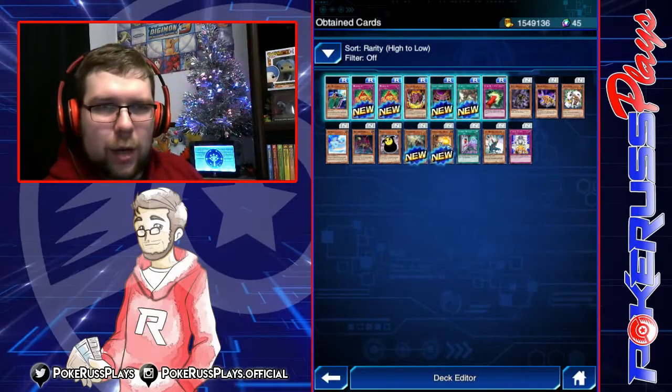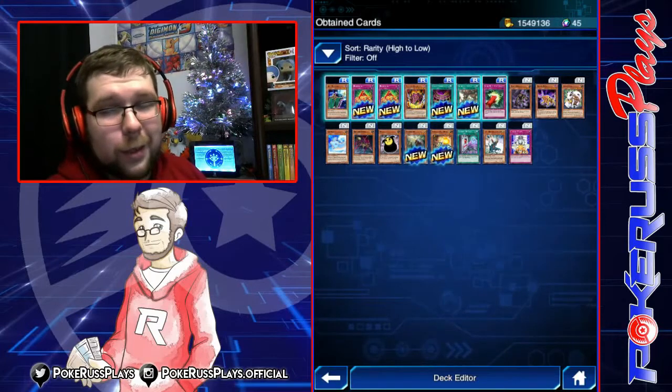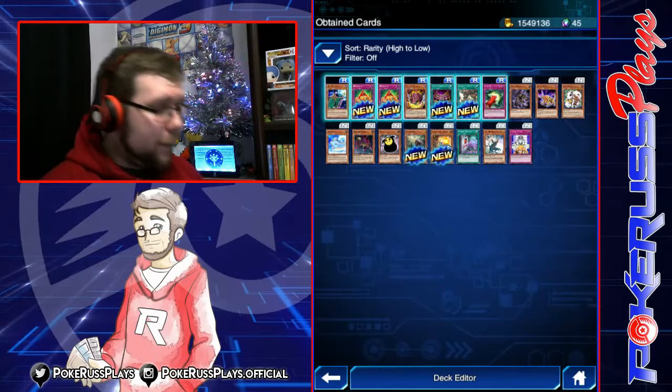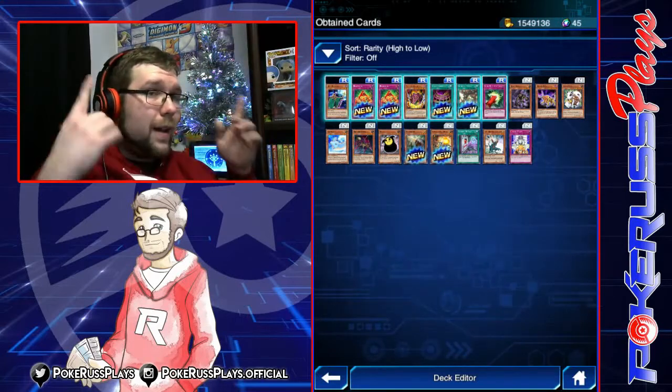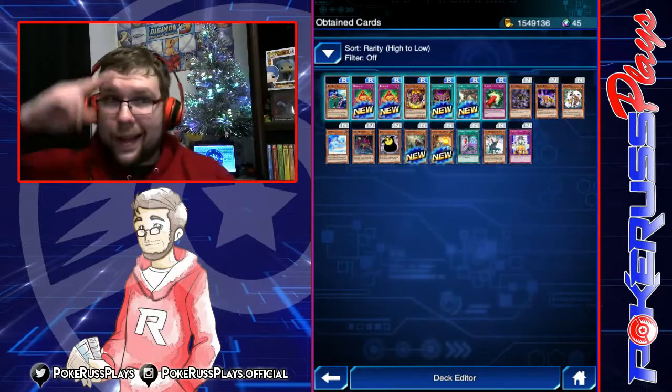We also have PTCGO content, pack openings for Pokémon, Dragon Ball, and all that kind of stuff. We're going to be doing some speed dueling stuff in January. If you're hyped for any of the PokéRuss plays content, make sure to hit that like button and that subscribe button down below. Let me know what you pulled in your pack openings in the comment section. I'll see you guys in the next video — have a great day, bye guys!